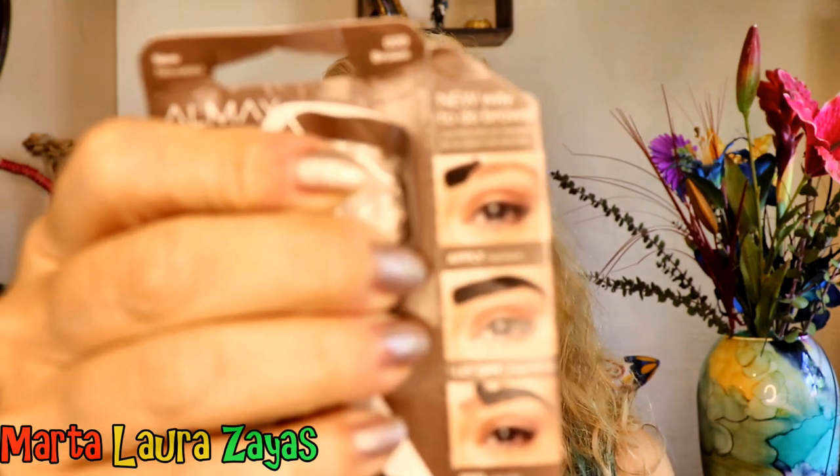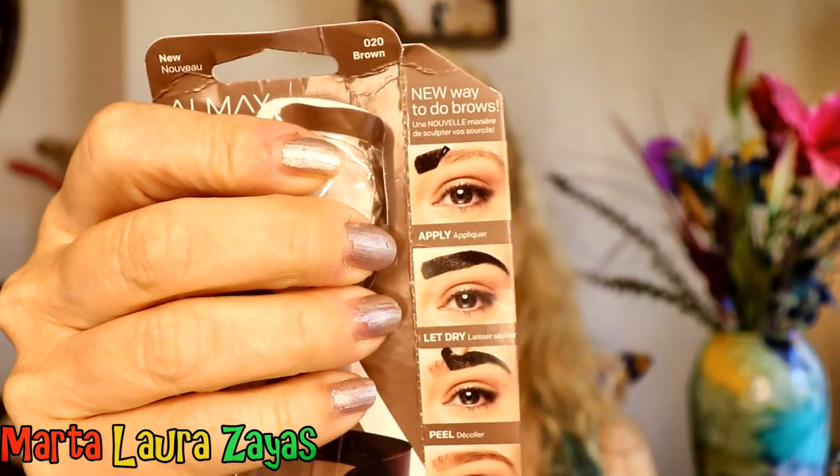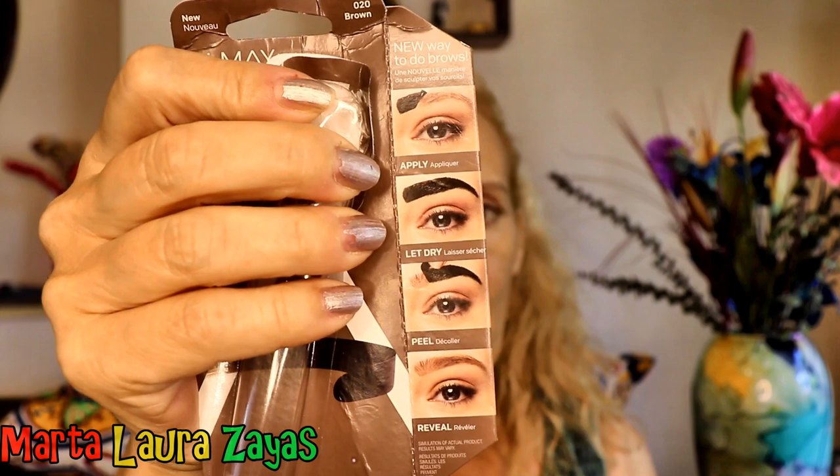I think I am regretting that I said I'm going to try this. There's the picture. Apply thick coat to brows, let dry 30 minutes, and gently peel in the direction of the hair growth. All right, here goes.